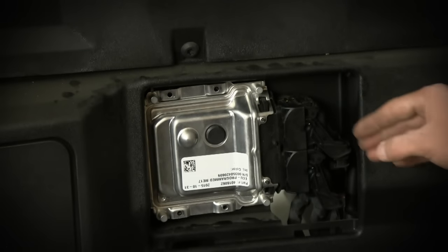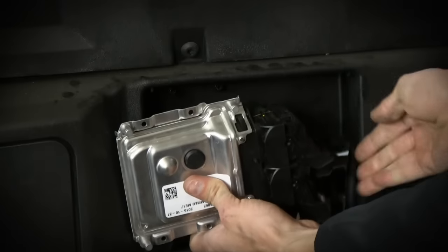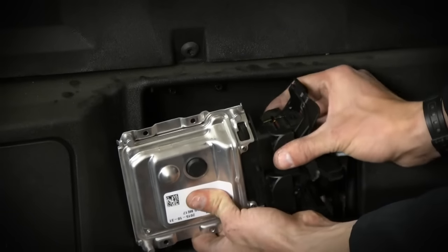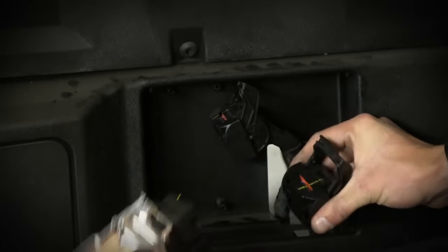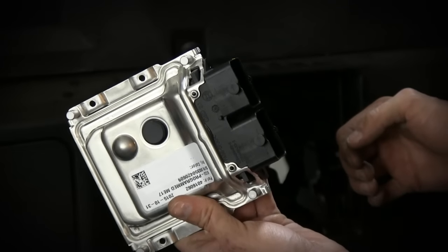With the bolts removed, grab a hold of the ECU, slide it out of the pocket. Start with the top clip, lift up — it should kind of pop twice — and unplug. Do the same with the one on the bottom: click, click, pull off. That's how you remove the OEM ECU out of your Polaris Razor.